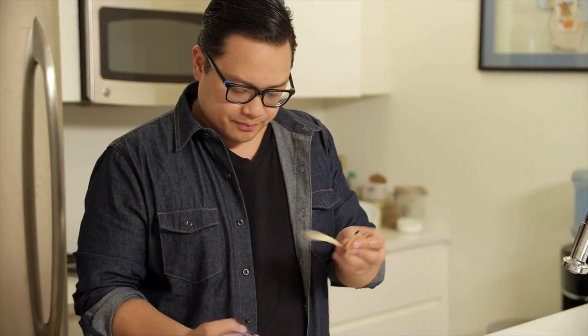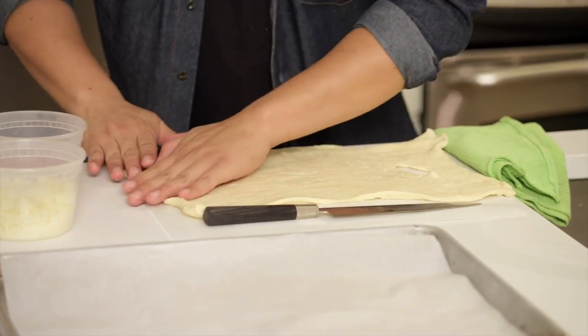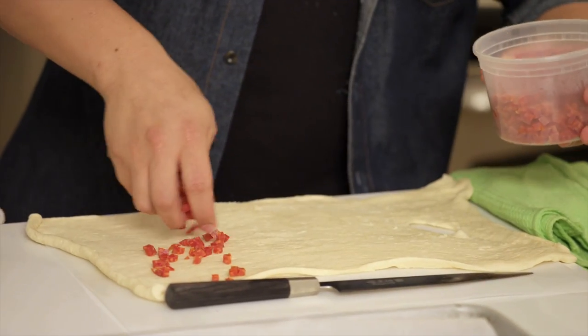Let's open it up. So you unroll the dough sheet. And right here we have about a cup of diced pepperoni. Add that right to the pastry itself.